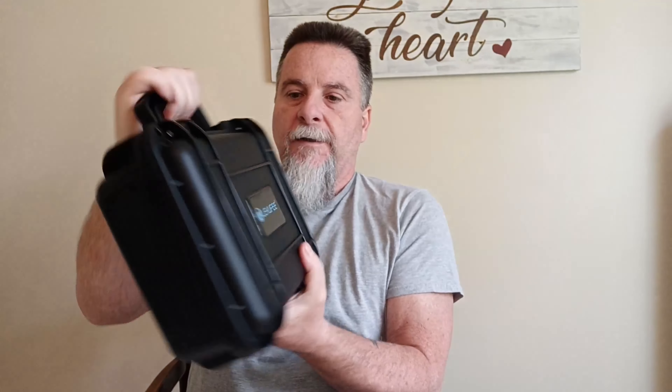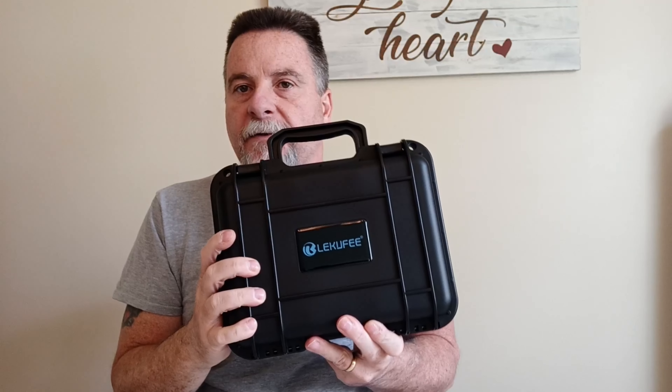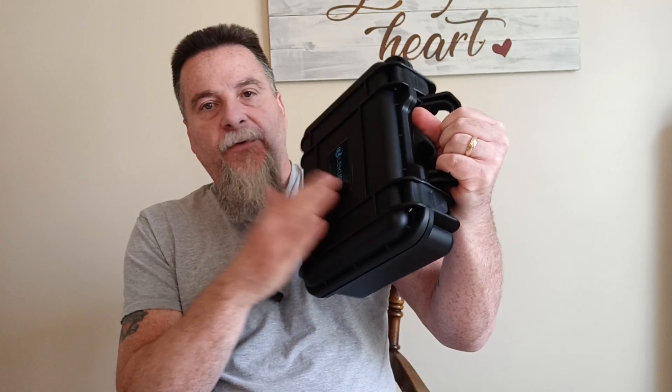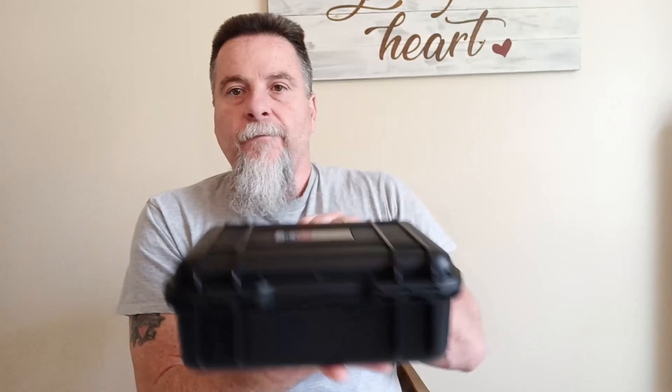I think it's pretty cool. This will go into the bike and I'll keep this in the top case of my bike motor pack. It's waterproof, dustproof, and it's got some foam in there to help protect it. So yeah, I think that'll work out.